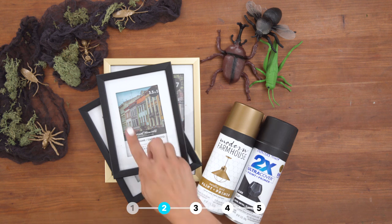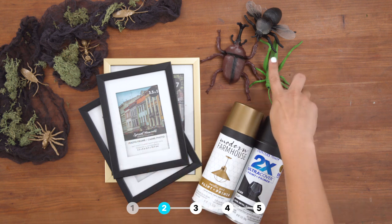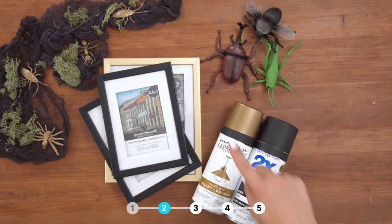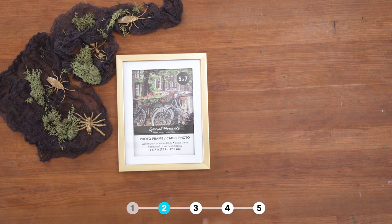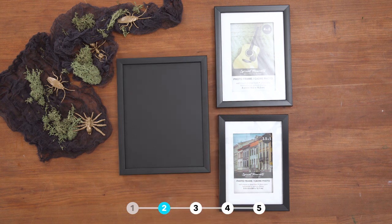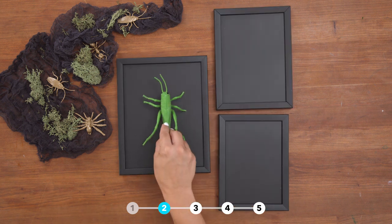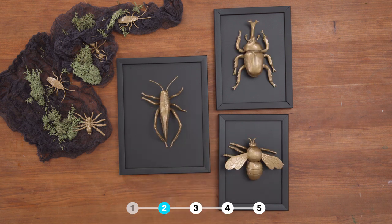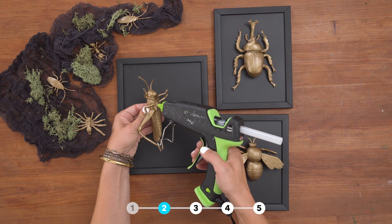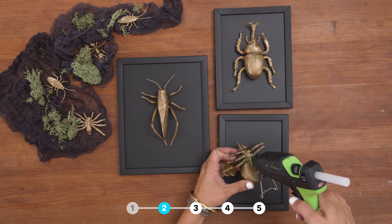For this project you will need dollar store picture frames, dollar store plastic bugs, metallic gold, and matte black spray paint. Spray paint the entire frame and glass. Spray the bugs with gold. Use your hot glue gun on a low temp setting to attach the bugs to the glass.